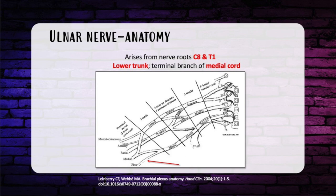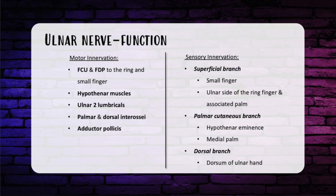Starting with the ulnar nerve — my favorite nerve. It is from the C8 to T1 nerve roots, going into the lower trunk as a terminal branch of the medial cord. It travels posterior to the brachial artery in the upper arm, pierces through the medial intermuscular septum, and crosses the medial side of the triceps. It crosses the elbow posterior to the medial epicondyle — the funny bone. The ulnar nerve then enters the forearm running between the flexor carpi ulnaris and the ulnar side of the FDP, both of which it innervates. It then crosses the wrist and innervates 14 of the 19 intrinsic hand muscles, including the hypothenar muscles, ulnar two lumbricals, adductor pollicis, all seven palmar and dorsal interossei, and the palmaris brevis.